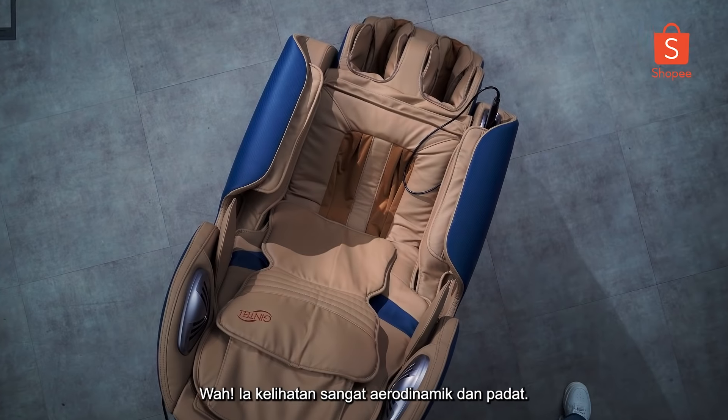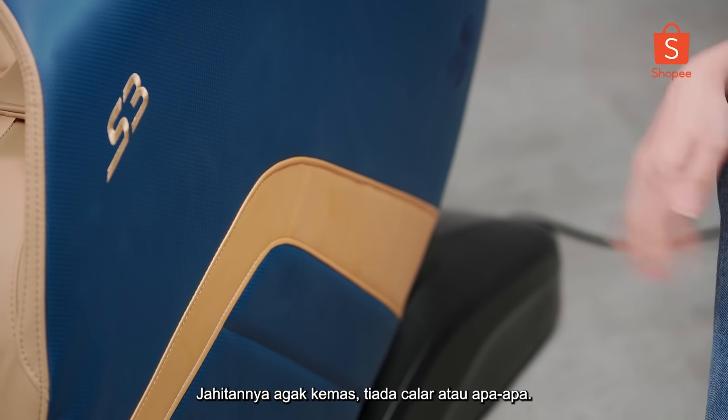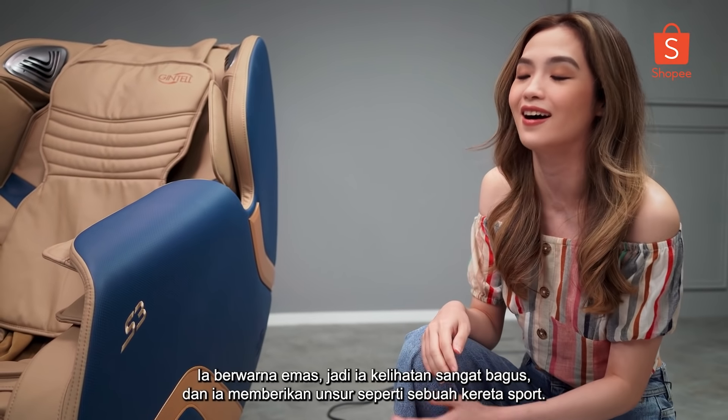It looks very aerodynamic and compact. It's like leather, the stitching is pretty good — there aren't any frays or anything. It's gold so it looks really nice and it gives a very sports car kind of vibe.